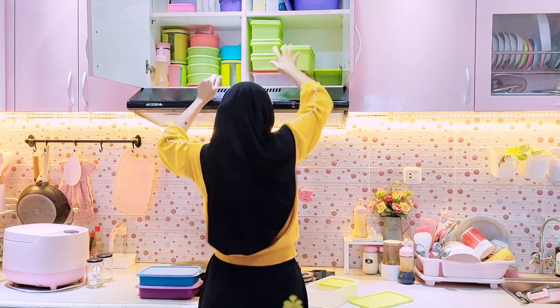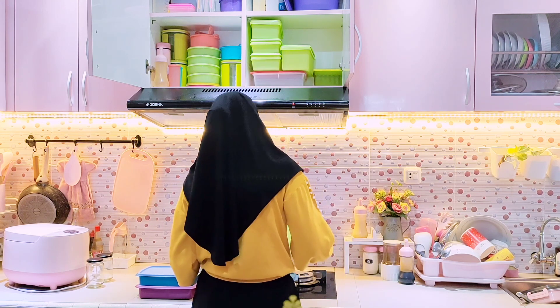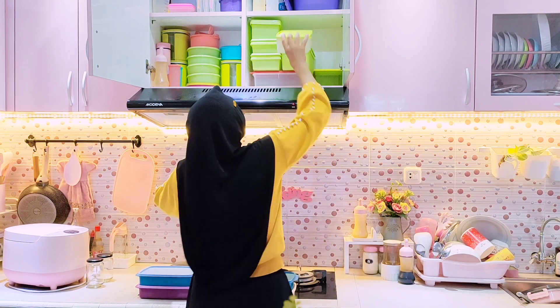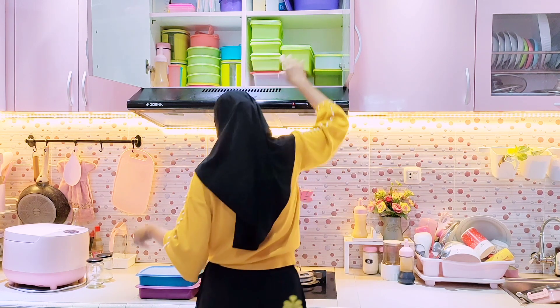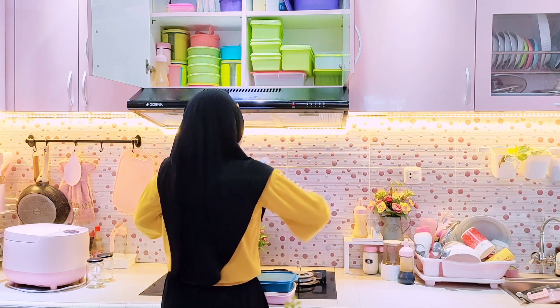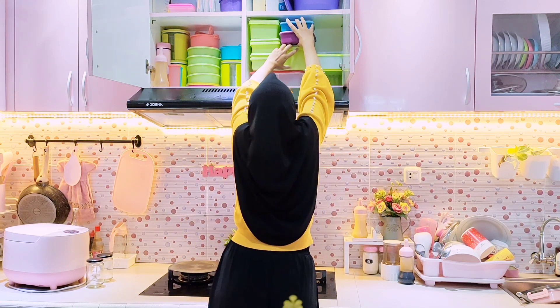Kalau wadah food container tidak ditata biasanya gak bisa muat banyak di setiap kabinet. Makanya aku atur ulang lagi supaya bisa muat sampai ke bagian dalamnya, diisi dengan food container kecil-kecil.